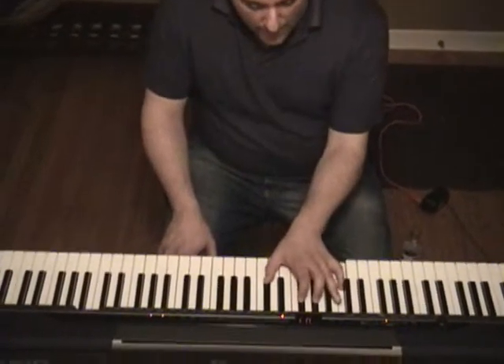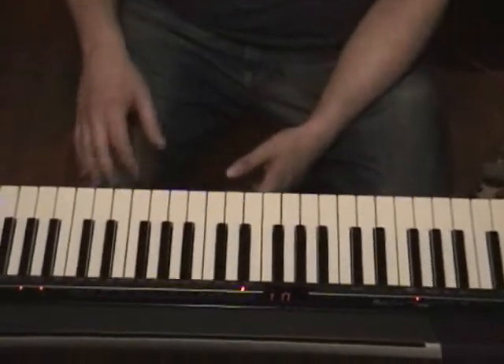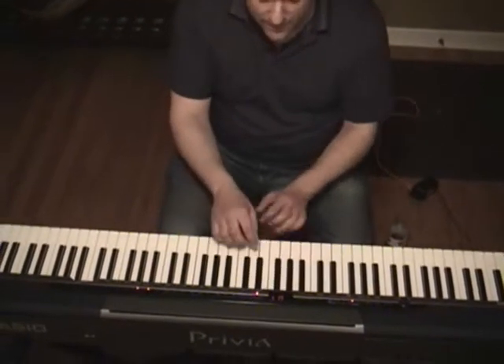In this case it's C7 sharp 9, C7 raised 9. The altered dominant scale is a melodic minor scale that's built a half step above the root of the dominant chord you're working off of. So in this case our root is C, so it's going to be a D flat or C sharp melodic minor scale.